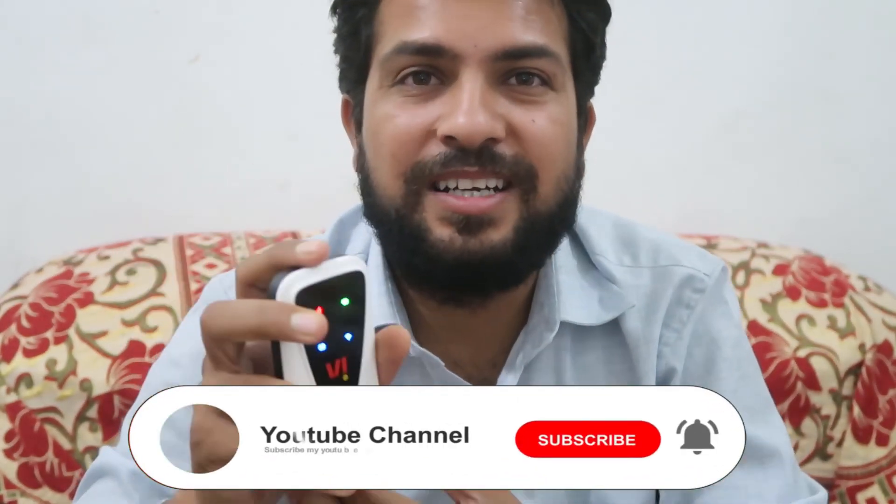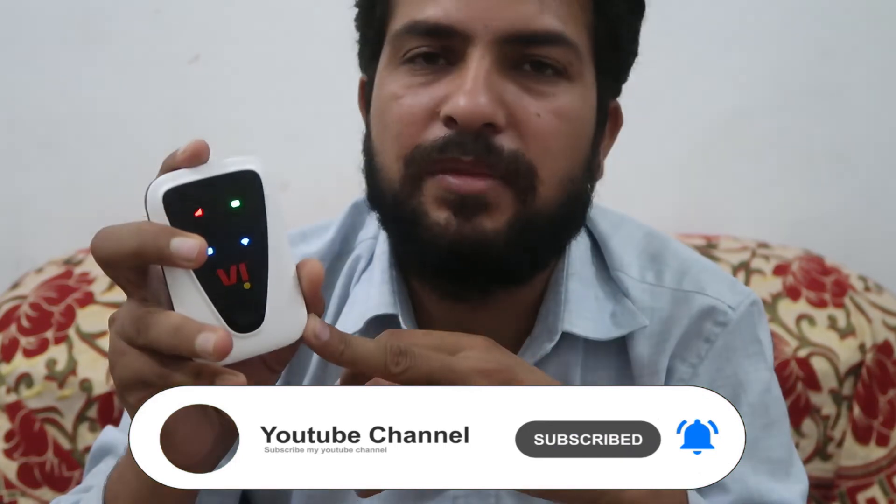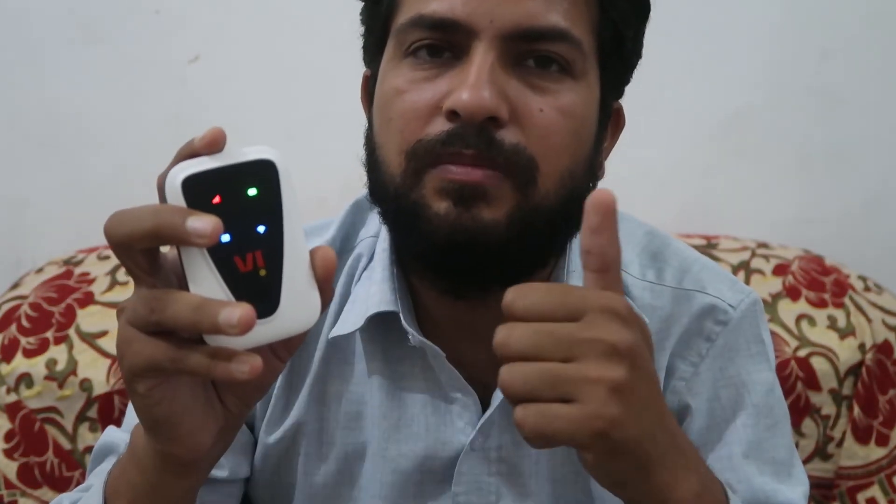That's the process. Hope you understand and like this video. If you like this video, don't forget to like and share with your family and friends. Don't forget to subscribe and hit the bell icon. And if you want to know more about this dongle — how to change the password or anything else — a link is given in the description, so do check that out.